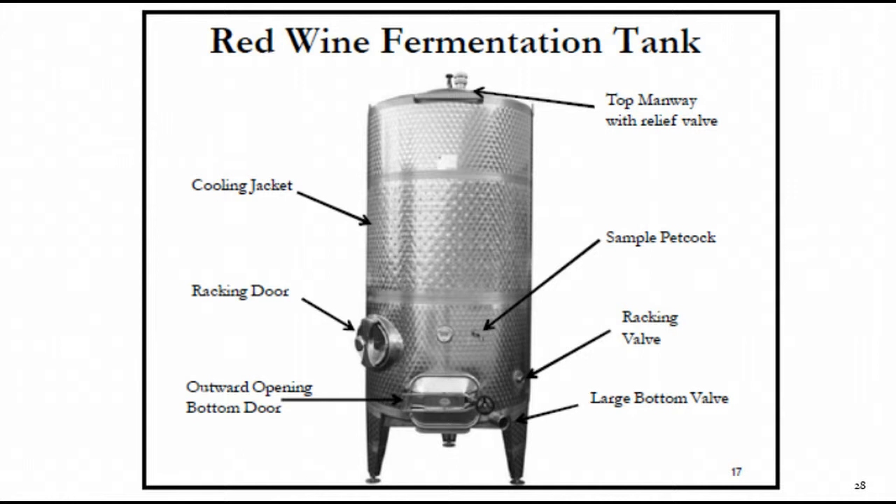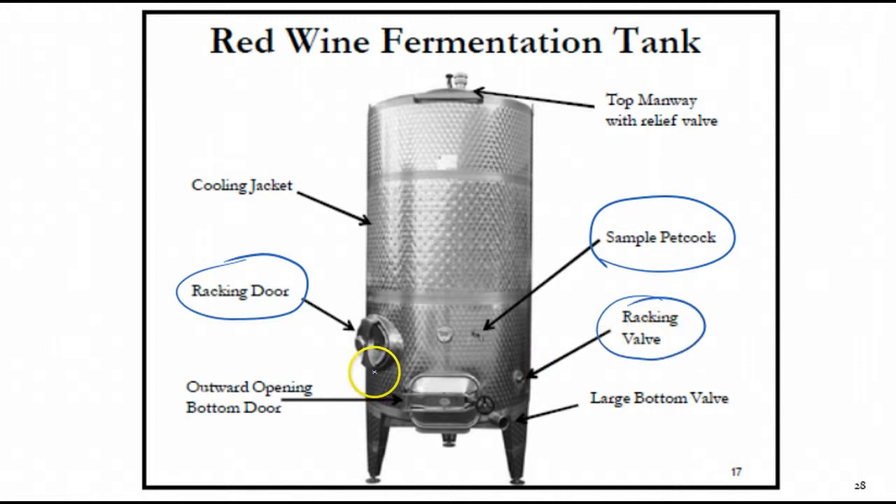The next slide is a typical red fermentation tank. There's a sample petcock where you can pull a sample — if you've got a tour group coming by you can just take a glass and pull a sample from the petcock to share. There's a racking door that you'll use when racking wines that have a lot of sediment in the bottom. You'd take wine off the racking valve, and when the wine gets low enough to reach the racking door level, you can open that door, look inside the tank, and see the level of sediment.